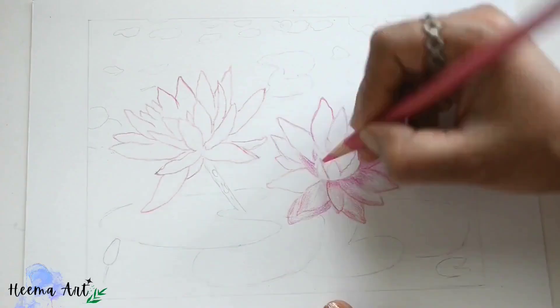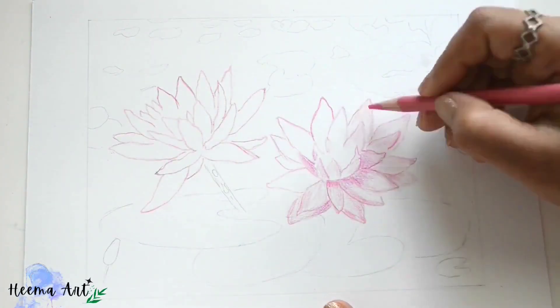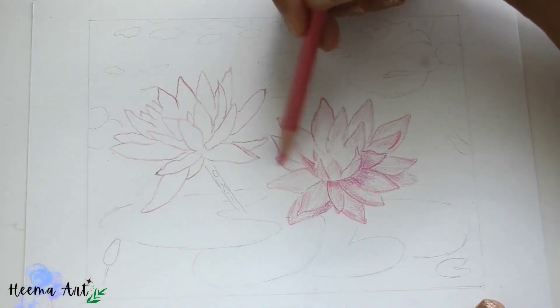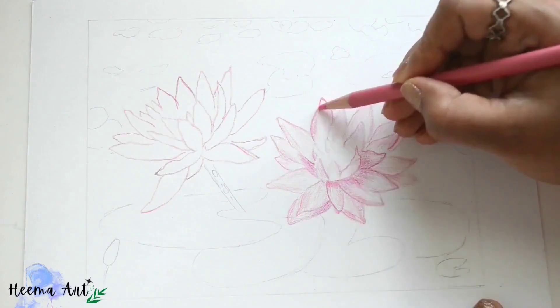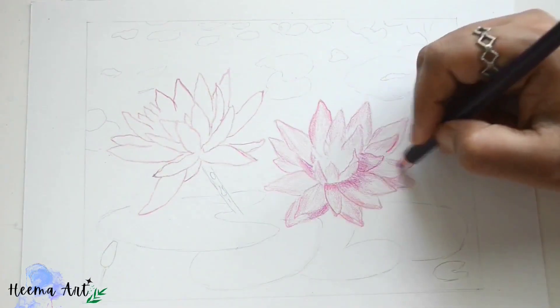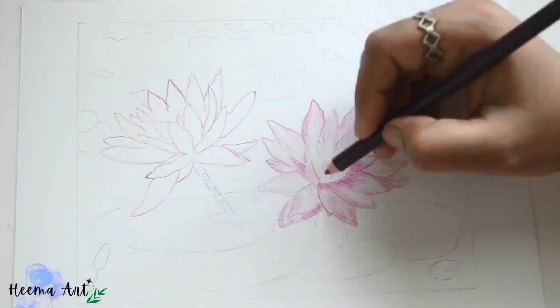Then we can switch into darkening the shades using purple and mixed color pencils, and start developing some of the shapes of the petal shadows and highlights.